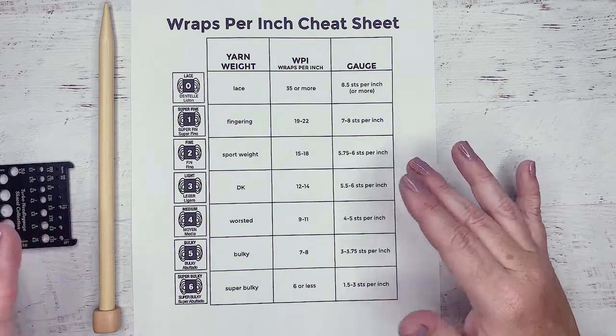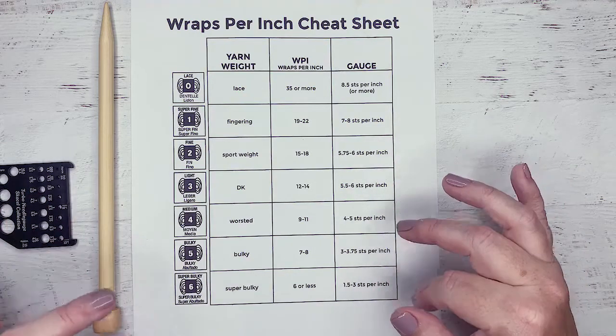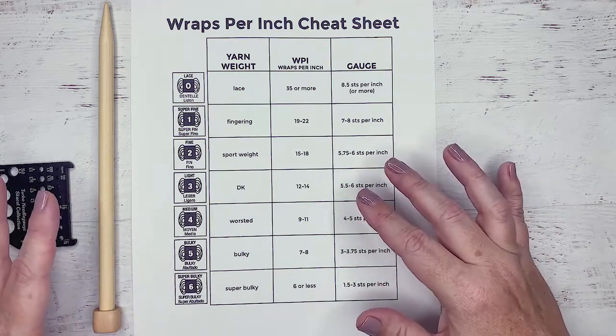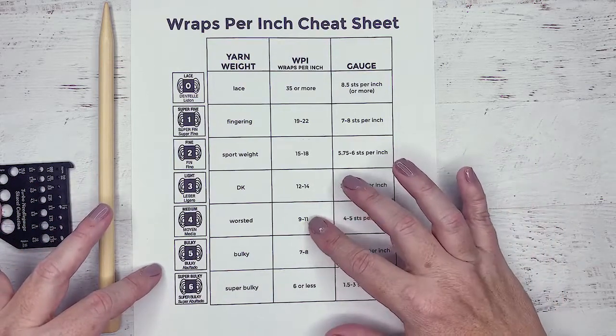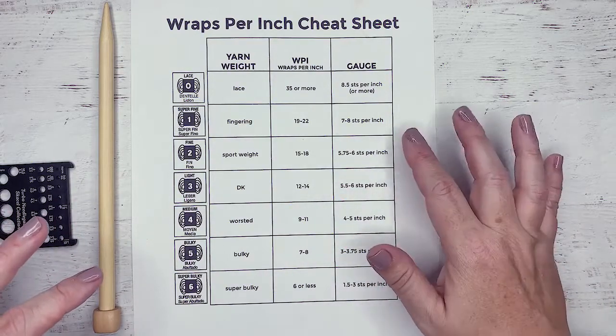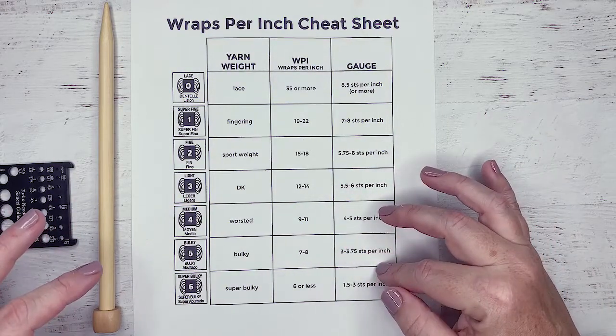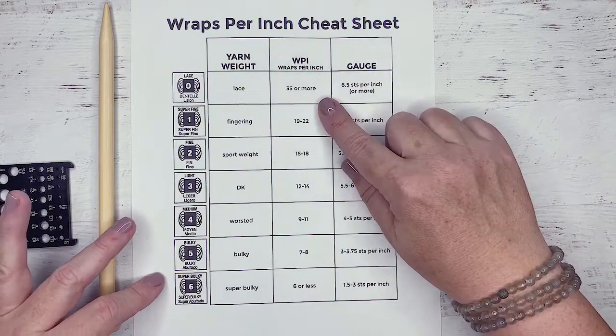One of the ways to find out if a yarn would be suitable for a project is figuring out the gauge or the wraps per inch. Wraps per inch is something where you figure out how many times it wraps around in an inch, just like it says. Gauge means you actually have to knit up a swatch and have an idea of what size needles you're working with. But wraps per inch is a great place to start.